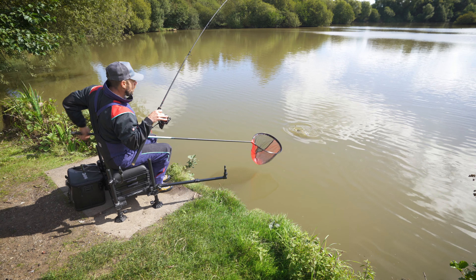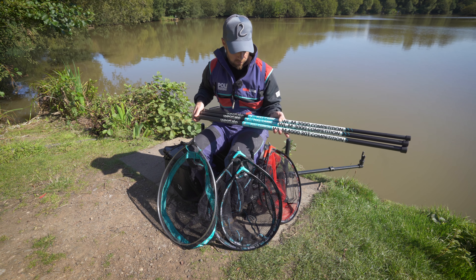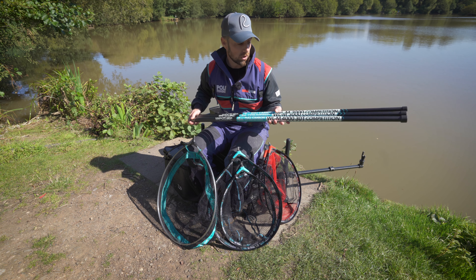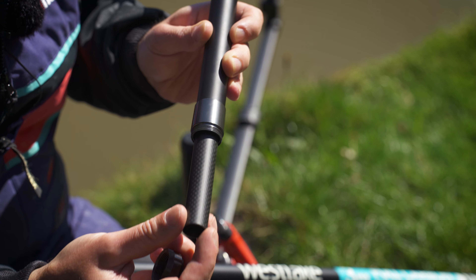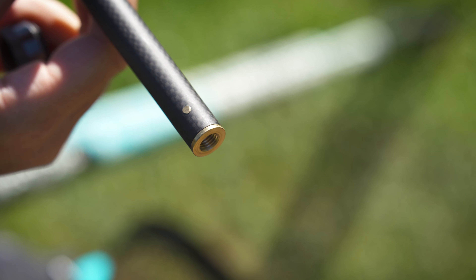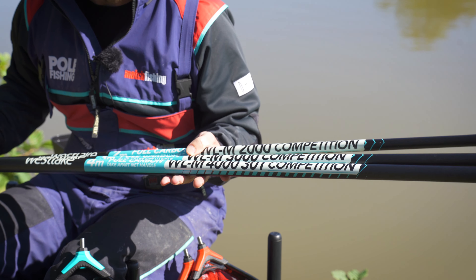Of course, if you've got a landing net you're going to need to attach it to a handle, and Westlake have got these three options here. All three are the same landing net handle design but you've got a two-metre, a three-metre, and a four-metre option. These are full carbon, take-apart handles — not telescopic — and they come with a few nice features. The two-metre one is going to be perfect for one of the smaller landing net heads for F1 fishing, when you're all about speed and need to save every second.